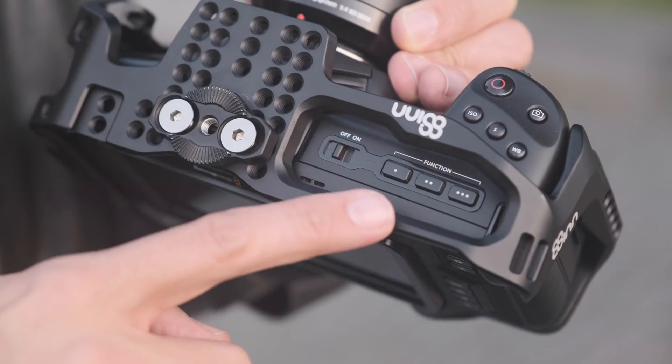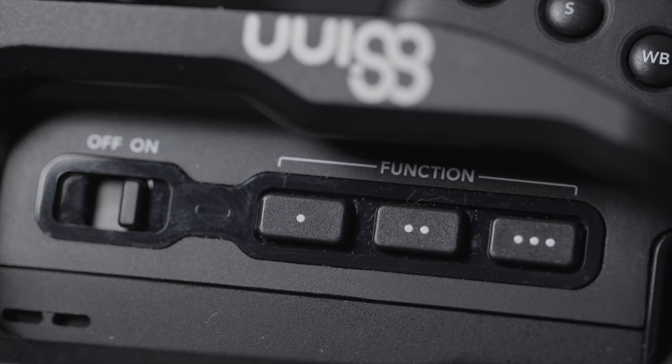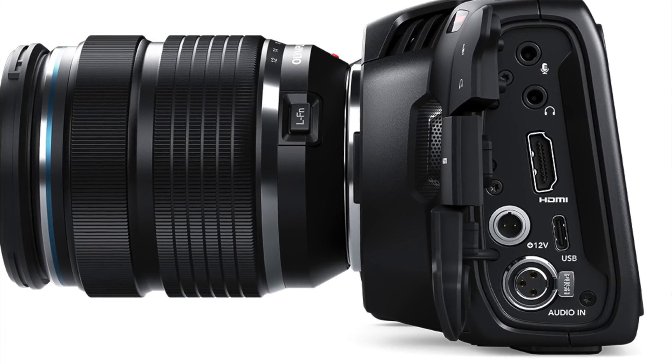One thing I forgot to mention about ergonomics and handling is that the buttons and how they are arranged is really, really nice — they really did their homework there. You have three function buttons on top which can be assigned to whatever function you need most often. You also have a full-size HDMI, which is something you only have on the GH5 other than this camera, and that's very nice.